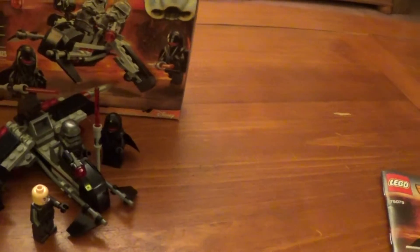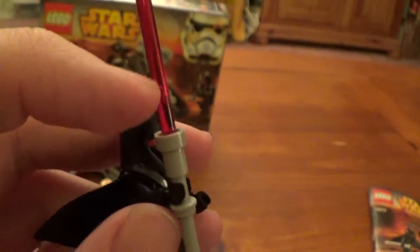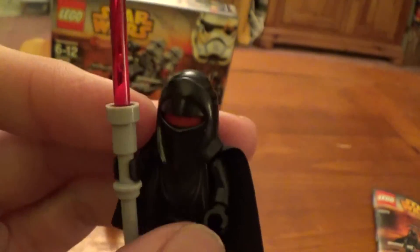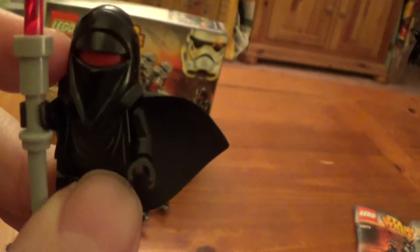Then we have two of these Shadow Guards. They basically look like the Emperor's royal guards but all black. They have this cool weapon — almost like a lightsaber on one end and then like a force pike on the other end — a double-ended weapon that looks very cool and menacing. You wouldn't want to end up on the business end of this. Again these are all black with a little bit of printing, and nothing at all on the back. These guys look very cool. There's no face at all — just a red head under the helmet — but still very, very cool.